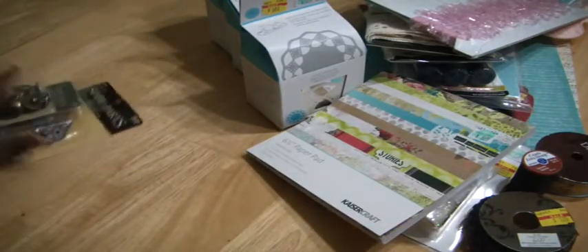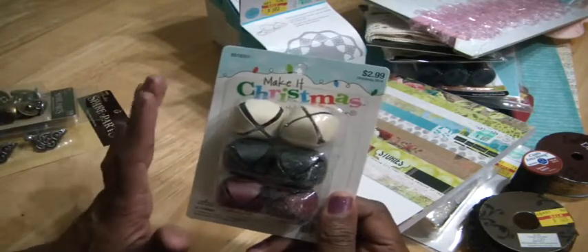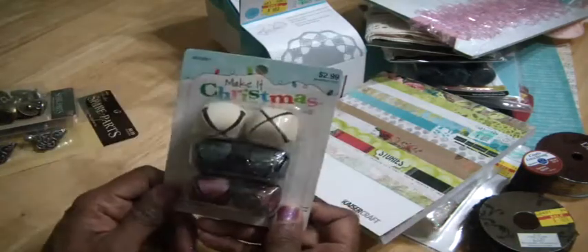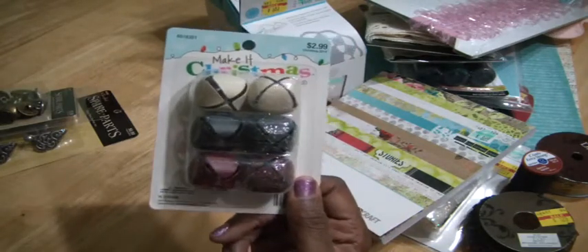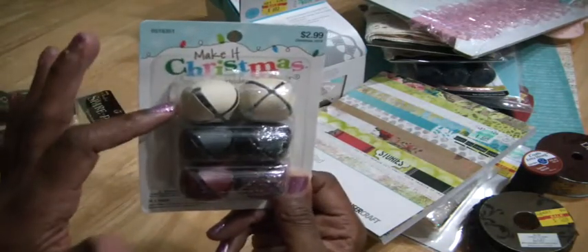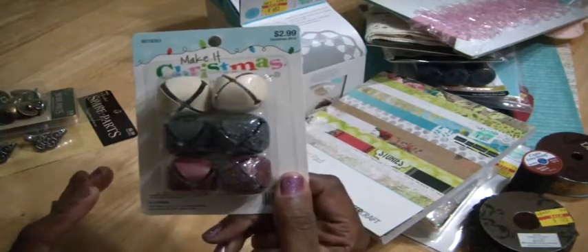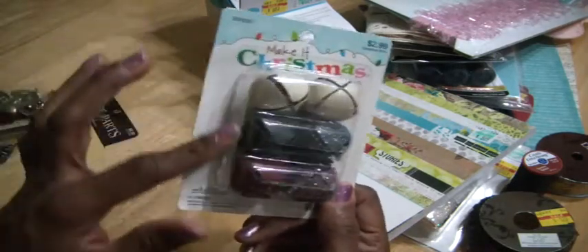And then I picked up some Jingle Bells. They have so much Christmas stuff out it's almost overwhelming. So this is the only thing I got for the project I'm making. Three have glitter on them and three don't. They were 40% off and this was $2.99. And if you wouldn't mind, just drop me a line — I'm trying to figure out the best adhesive to use for glittering metal. So if you use fabric glue or glossy accents, let me know the best way you've glittered up metal pieces like this, because I do want to put some glitter on the other three.